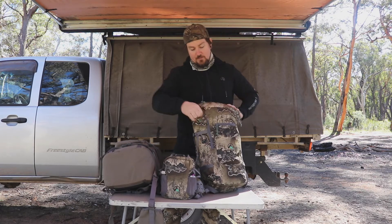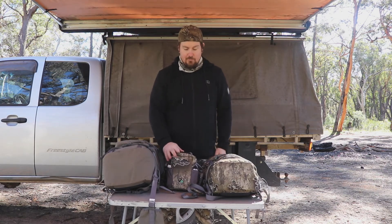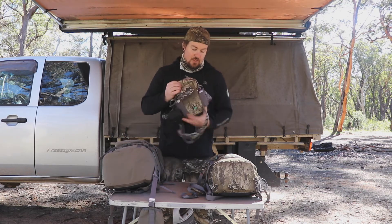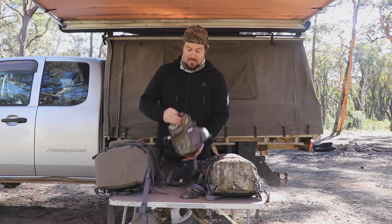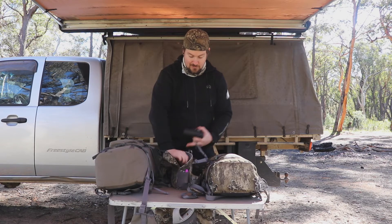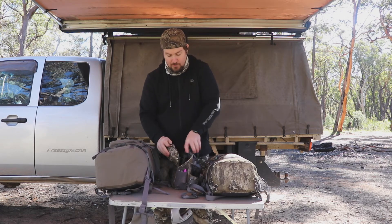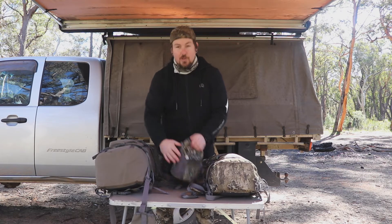The other thing I use with this — the way I normally have it set up — is I can actually fit the bino harness inside this bag as well if I'm not wearing it. A lot of the bush out here is pretty thick so binos sometimes aren't going to help. The bino harness also comes in the beach color if you don't want the Escape camo. I've got the Maven B3s — these are 10x30, pretty compact — but you can fit much bigger binos in here if you need to. There's also a rain cover for the bino harness, though I can't really see a reason to use it since your binos should be waterproof.